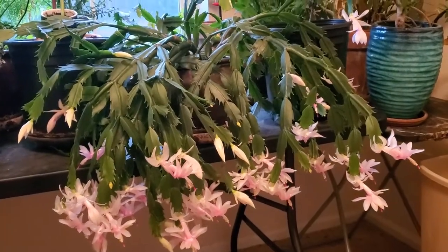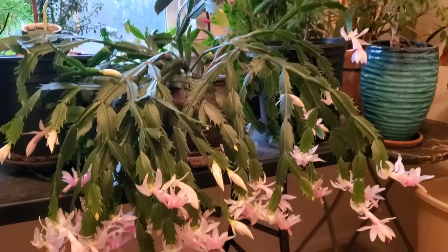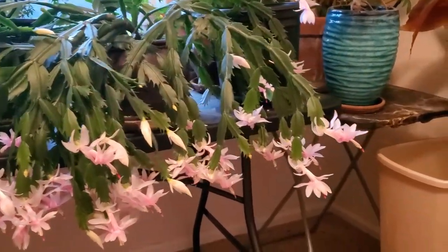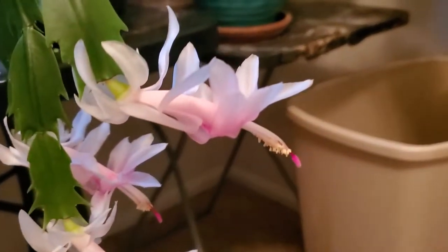I do hold off a little bit on the watering when they go to flowering, just because if I water them too much when they're flowering, they actually seem to drop their flowers. So I try to avoid that.